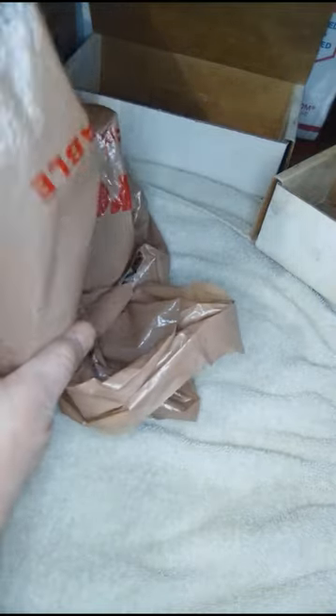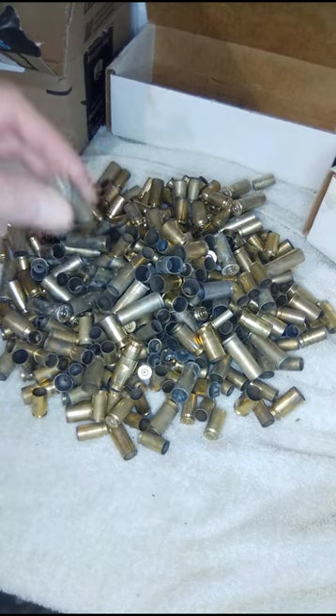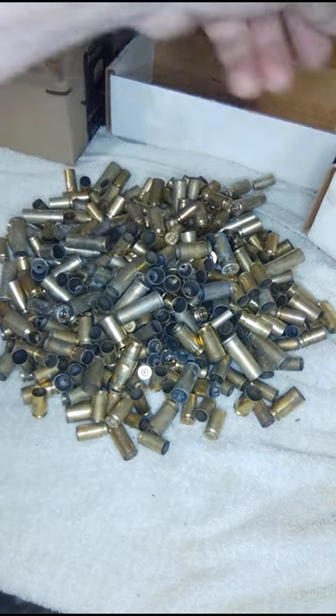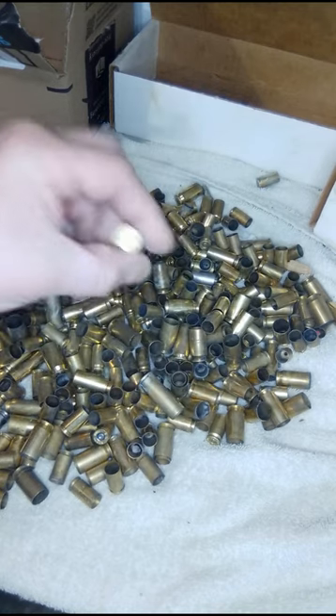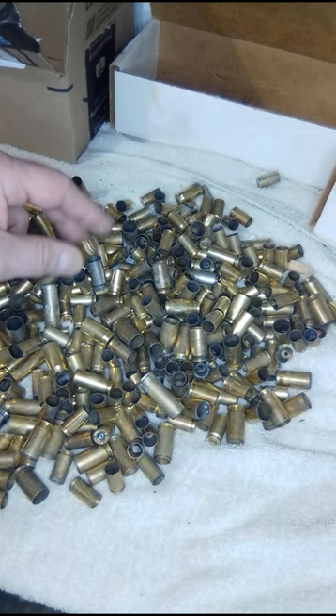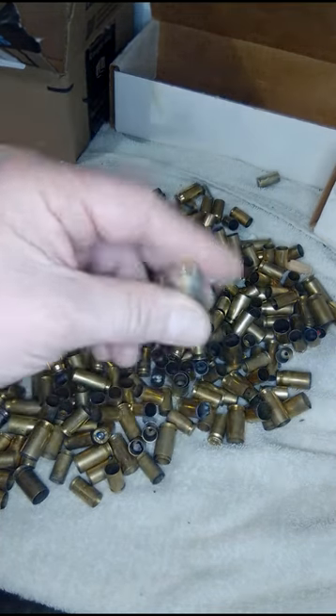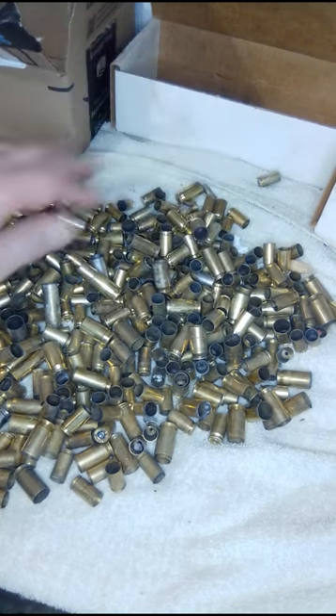Sorting through more range brass. Let's see — 44 mag, 44 magnum. When you shoot a revolver and empty your cylinder, you can just put the brass on your shooting bench. You don't have to throw it on the ground, but if they want to throw it away, I'll pick it up.